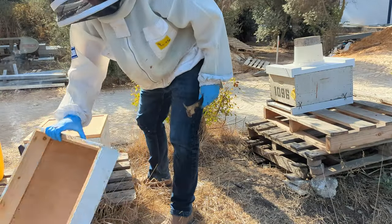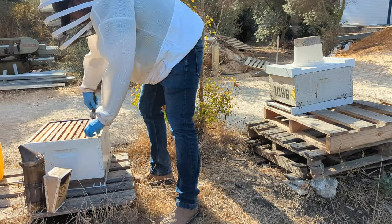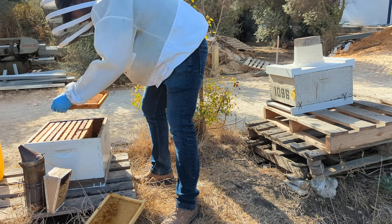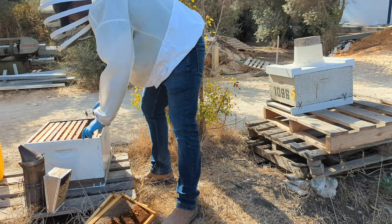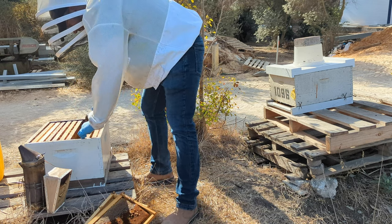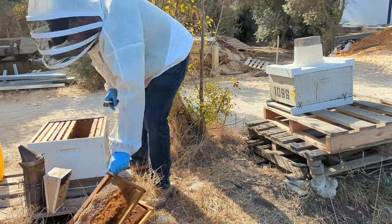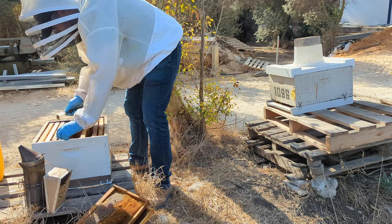My first step is to take my recipient box and pretty much only leave behind what I think is useful. This is empty comb. This is just a little bit of brood comb with honey on top — same thing. I'm going to call these two food frames. This one is of a decent weight — more of the same.